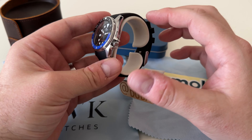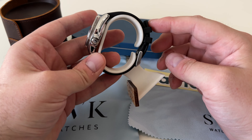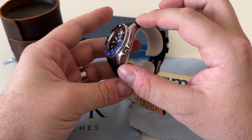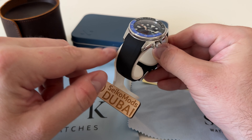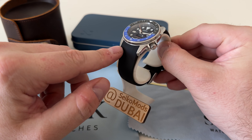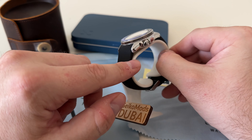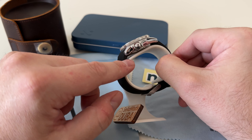By the way, Namoki do sell all the parts needed to make this mod as well. I got some from Watch & Style, including the bezel, just because I preferred the slightly smaller numbers. But you can make a similar watch entirely from Namoki Mods parts. There's a nice signed crown, a slim case back, and of course a Namoki engraved clasp or buckle — there's something interesting about that which I'll show you in a minute.